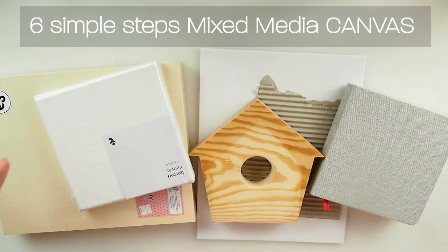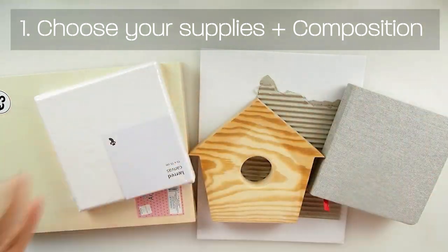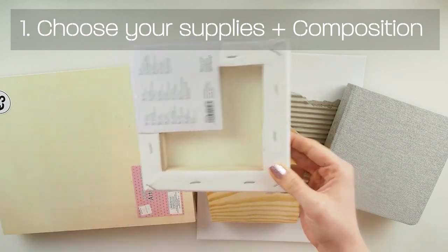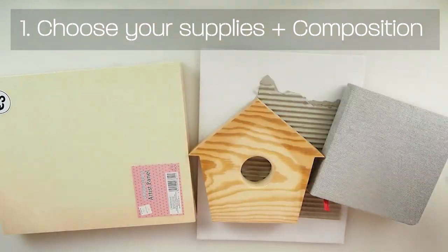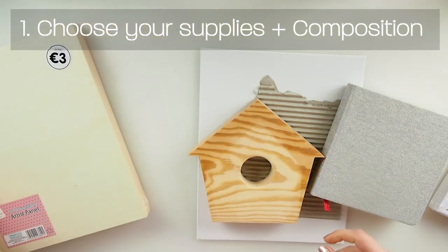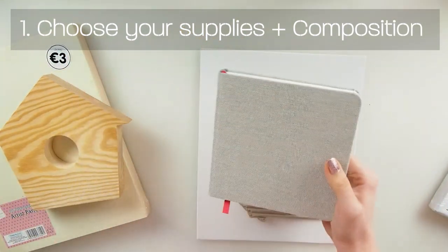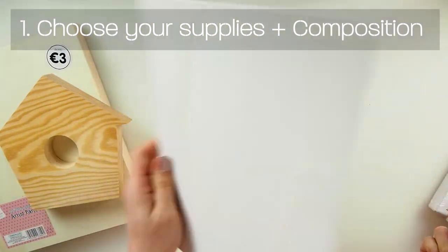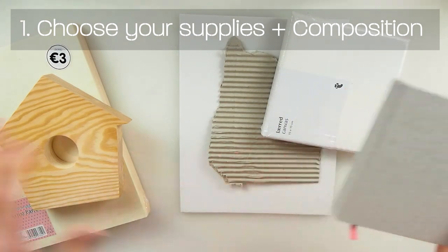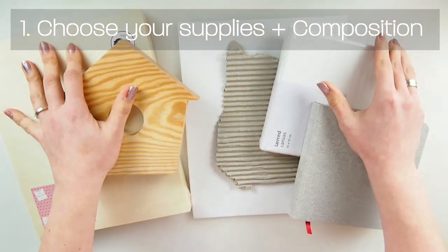Number one in the process of mixed media is deciding what to create. You have to decide what project you're going to make. You can make your mixed media project on a canvas - that's probably the most common one. You can also use a wooden panel as your base, or a book to create a beautiful journal. You can work on flat canvas or cardboard if you don't have professional supplies.